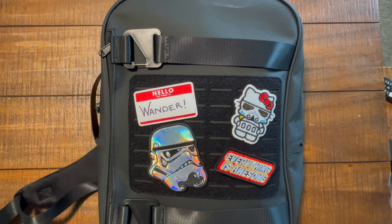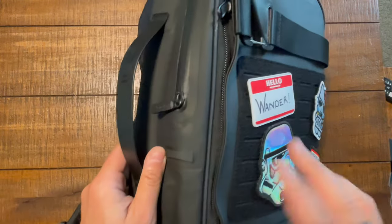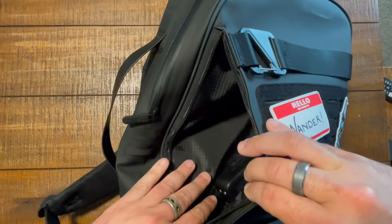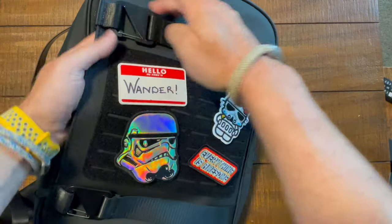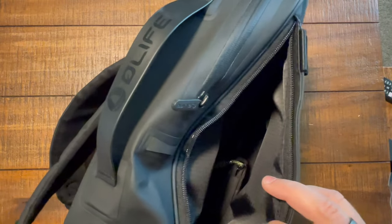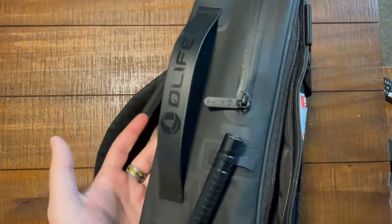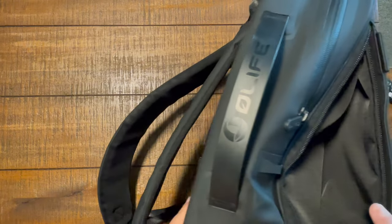Time to dive into the pockets and interior layout using camera number two. The first pocket is this vertical pocket on the front of the bag. When you pop it open it's made with a ripstop material on the inside, running the full height and depth under the front straps. I've tossed in a battery backup, my wallet, and a flashlight. It's a good-sized front pocket with really nice ripstop material on the inside.